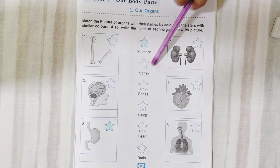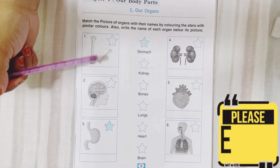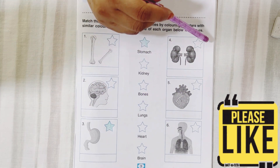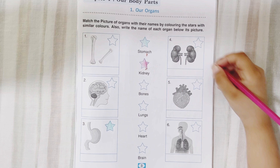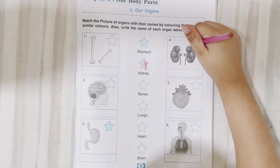Now take another color. You read this one. Kidney. So this one is out now. 1, 2, 3, 4, 5. Where are the kidneys? Take the same color. If this is kidney, take the same color here. Where is kidney? Here. Color it. That's it, finish.